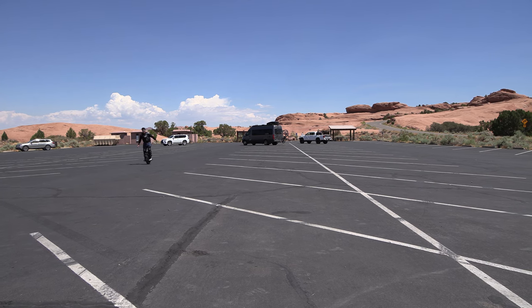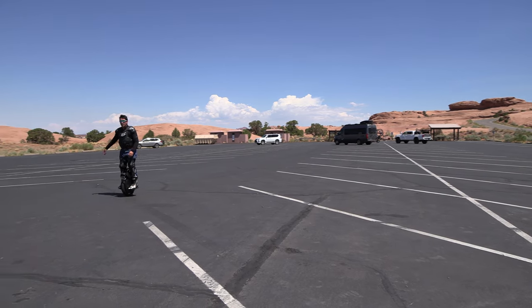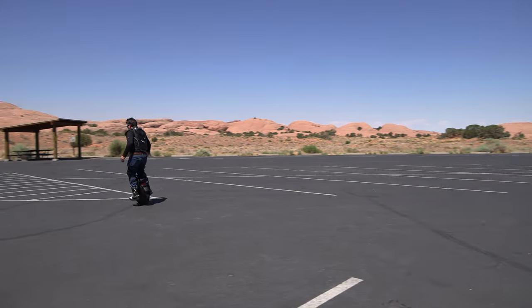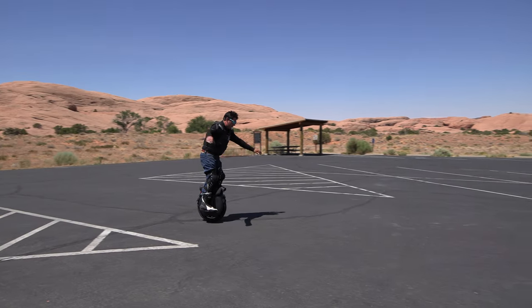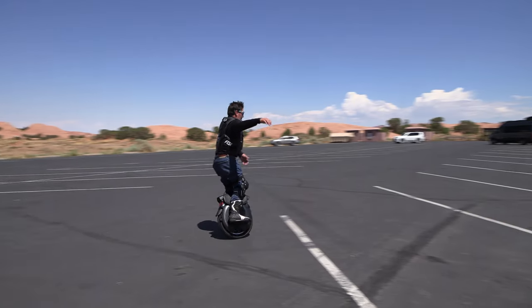Okay, you can see I'm getting right on it — no wall or anything for support. Whoa!